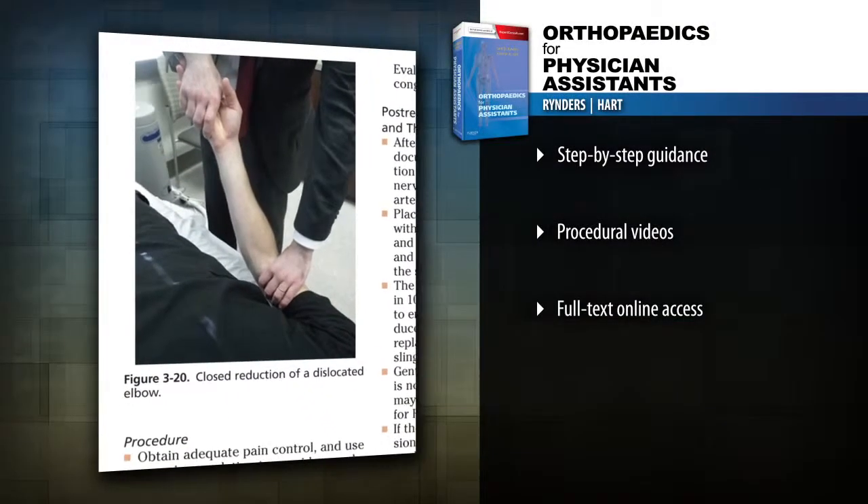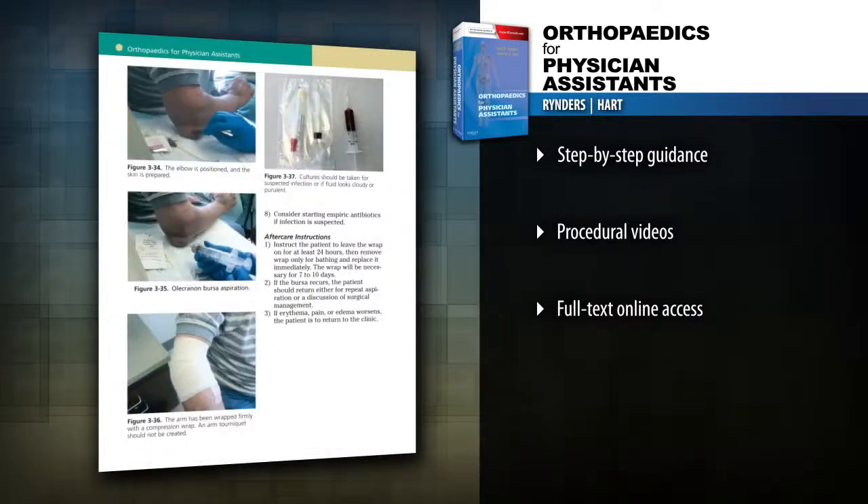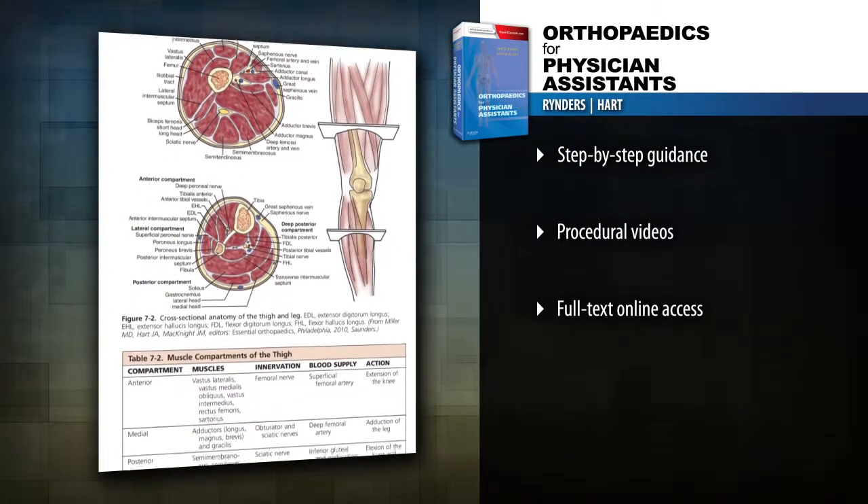Learn how to interpret and correlate lab and diagnostic procedures, reach an accurate diagnosis, formulate effective treatment plans, and implement therapeutic strategies.